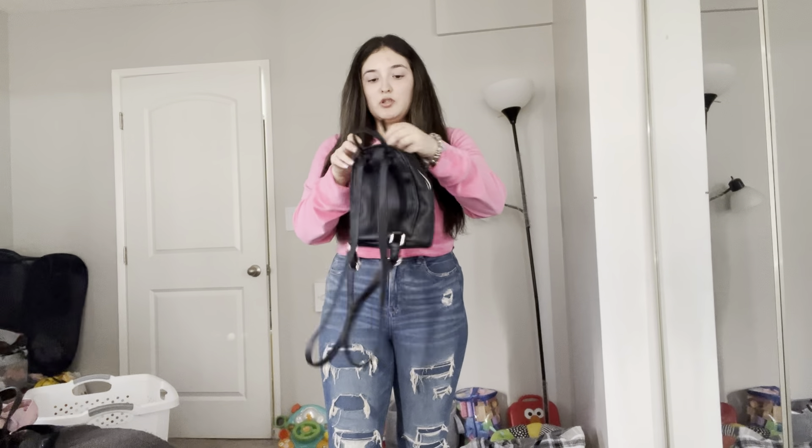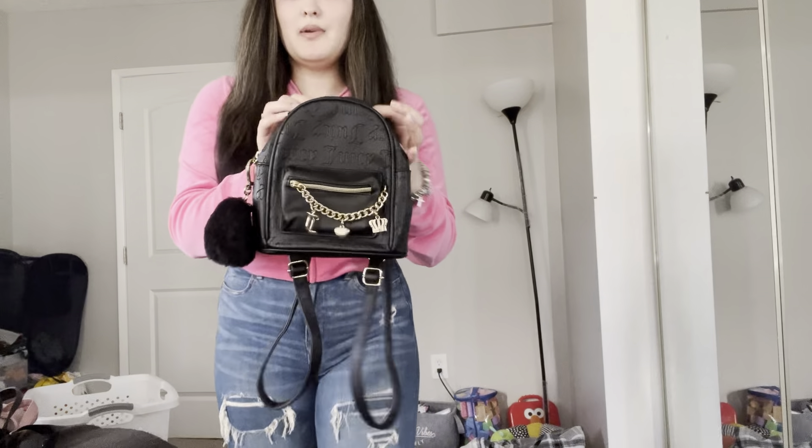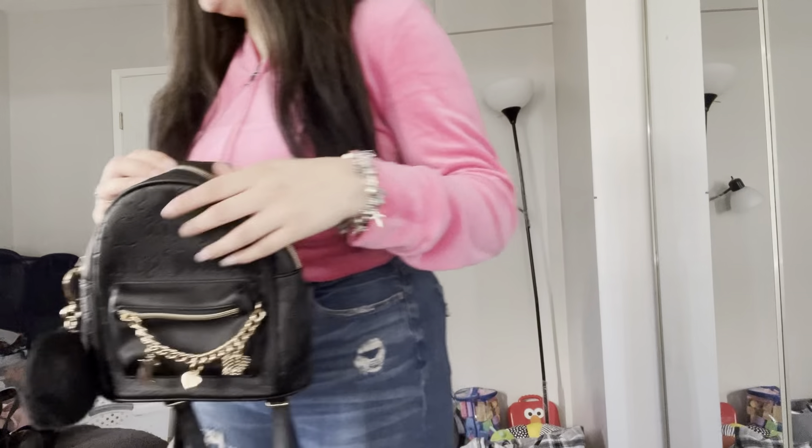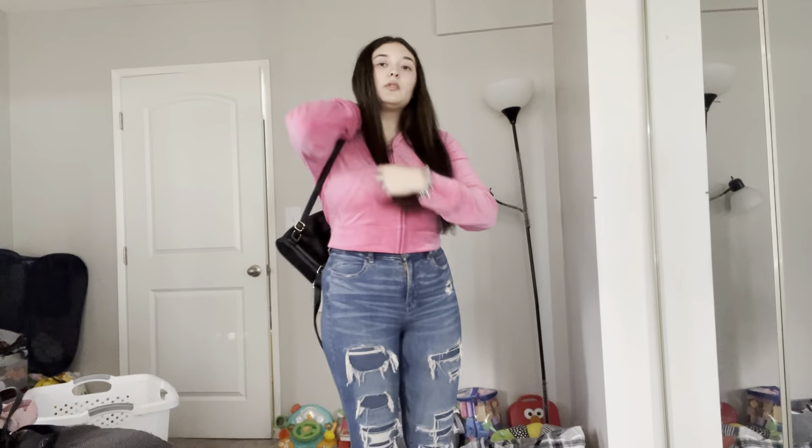The bags I'm going to be showing now are just my backpack versions of the Juicy Couture bags. I do have this mini backpack that also came in the gift sets — I have it in two colors, pink and black — and I'll show you guys how they both look on. They're so cute.